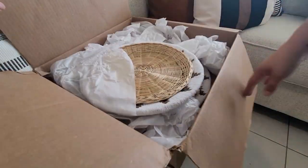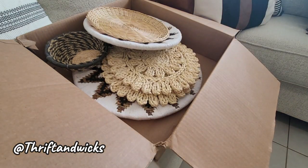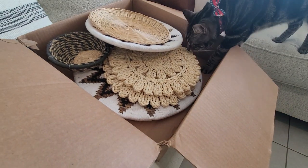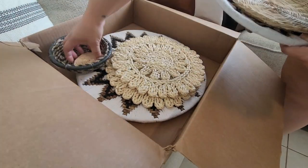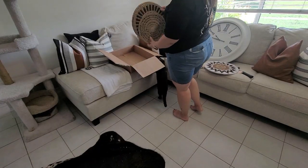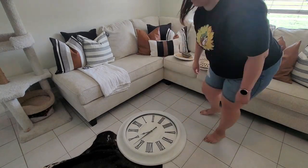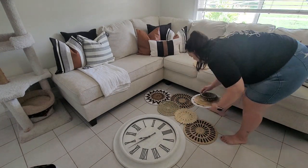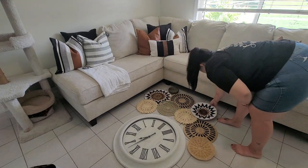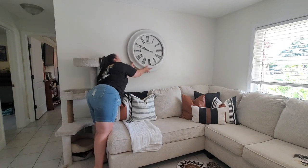This wall was so bare — I needed something on it. I actually bought these baskets to go in the dining room once that's finished, but I felt like they needed to go on this wall instead. They're from Thrift and Wicks — you can find her on Etsy, Instagram, and Facebook. She is amazing to work with and great quality. I absolutely love her stuff. So we're going to lay them out on the floor and figure out the arrangement before hanging them up.